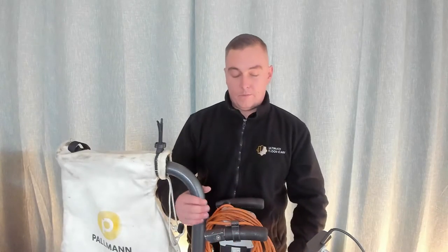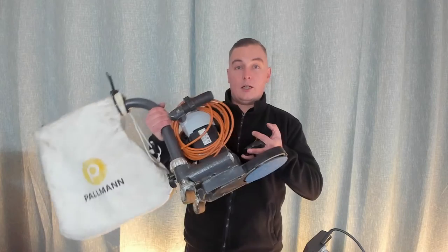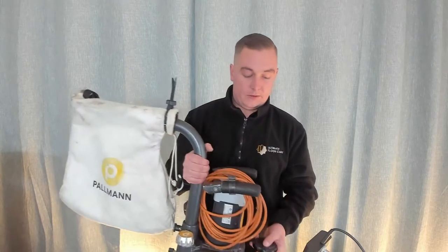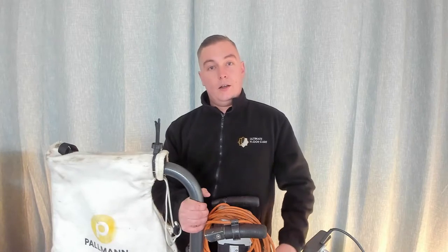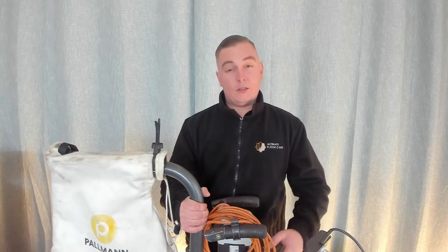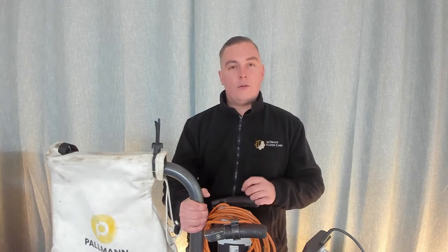These PowerBuff Gecko Star edgers are brilliant for getting on the edges, removing stock, and going through the sanding process when sanding wooden floors. Sometimes they need a little bit of TLC — sometimes the drive belt can slip on the disc and make a squealing noise, which means the drive belt is just worn.